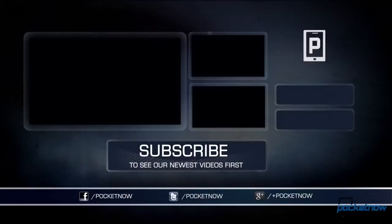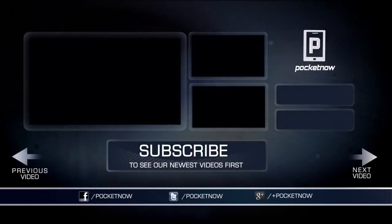Anyway, Michael Fisher with the Samsung Galaxy Gear here at IFA 2013 in Berlin. Tony behind the camera. It's a pretty cool device. We're gonna check it out some more. Stay tuned for more from Pocketnow. Thanks for watching. I'll see you next time.